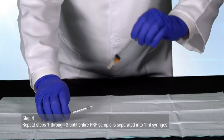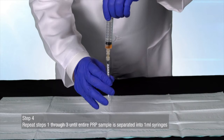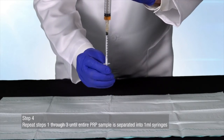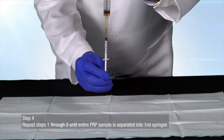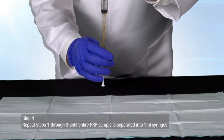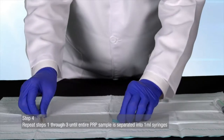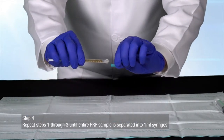Repeat steps 1 through 3 until the entire PRP sample is separated into 1 milliliter syringes. Your PRP is now ready to be inserted into the Regenerative Medical Plasma Bio Incubator to be prepared into platelet-rich fibrin matrix bio filler.